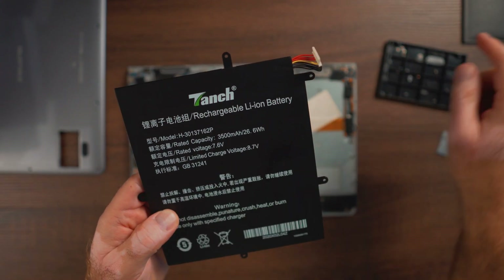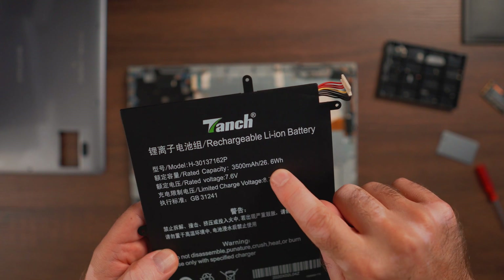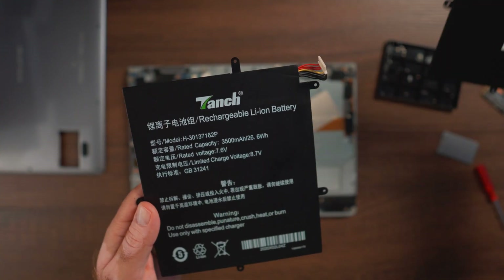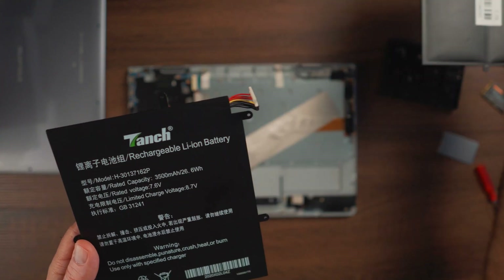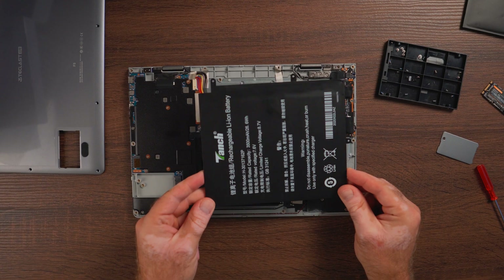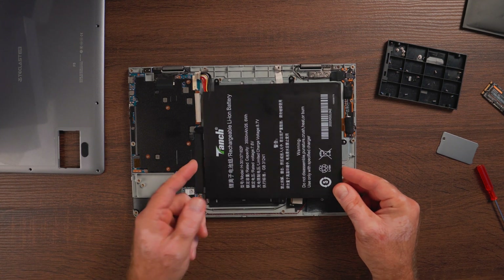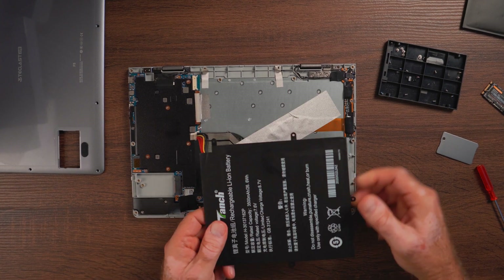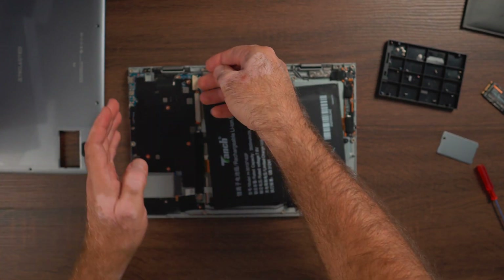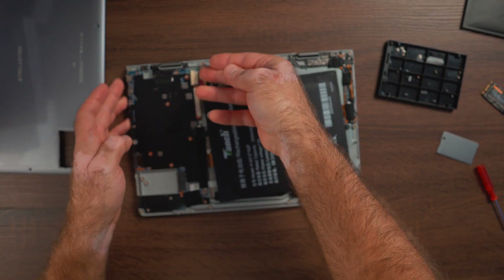Here we have a bit more information: 3500 milliamp hours, 26.6 watt hours, voltage up to 7.6 — where the original says 7.7 — I don't think that would be a problem. Limited charge at 8.7 volts. This is how the battery is going to go right here. Before you screw the four screws for the battery, you need to remember to plug in this little battery connector, which is really easy to plug.